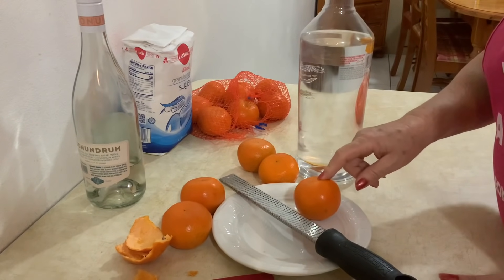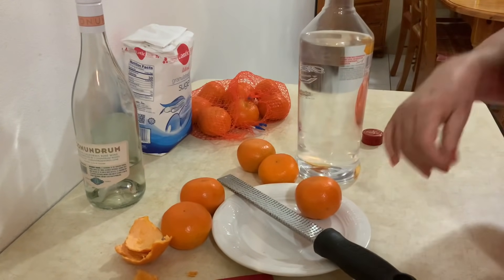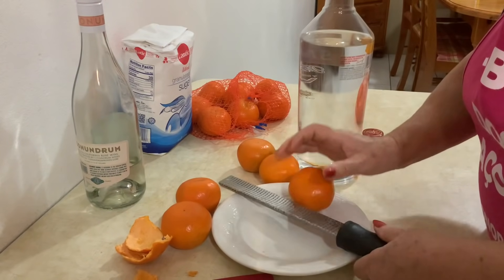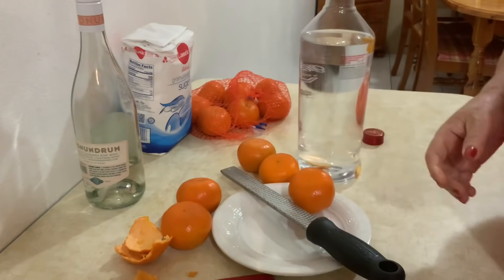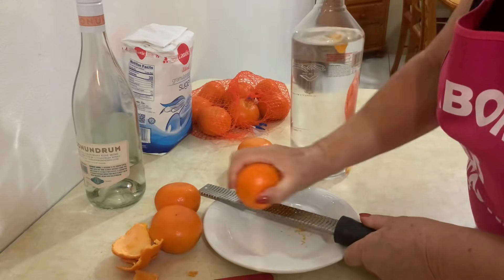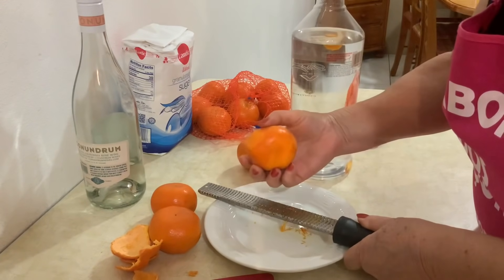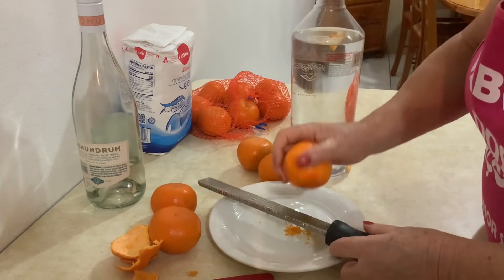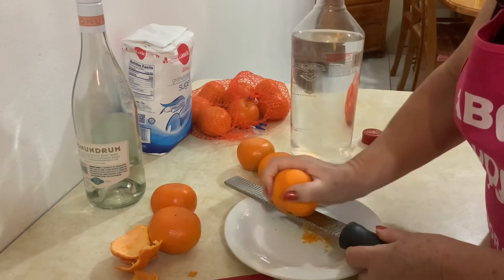Se for raspar, são só 5 dias em difusão, depois coam com um filtro de café para fazer o licor. Então, o que eu vou fazer — quem não tiver rascador não interessa, pode usar um desses rascadores que usa para limão ou laranja. Eu vou raspar aqui só o amarelo da tangerina, não tirando o branco. Vou pôr em difusão hoje e daqui a 5 dias eu faço o licor.